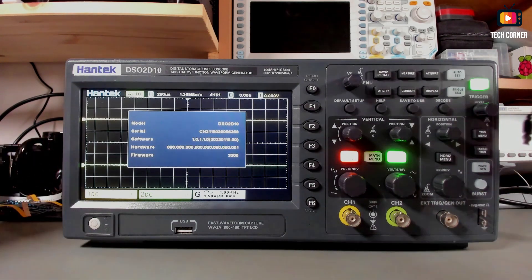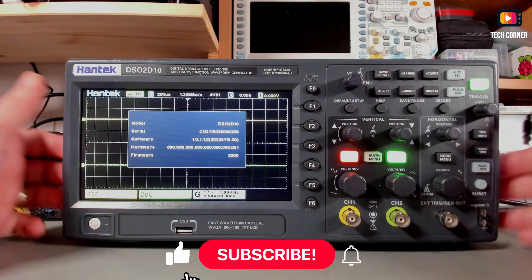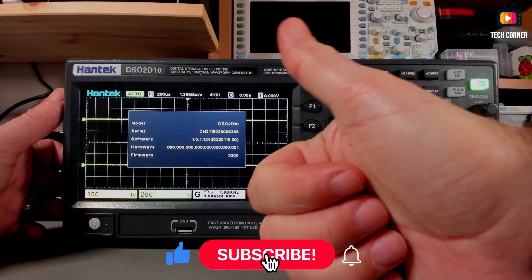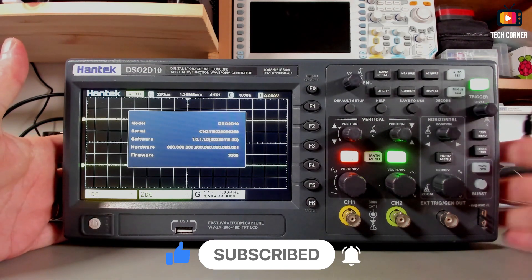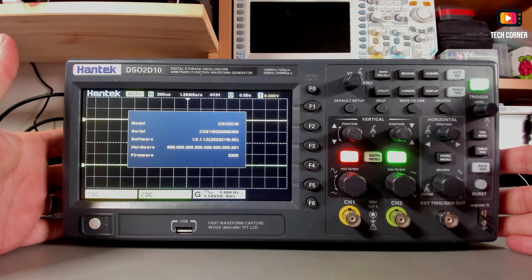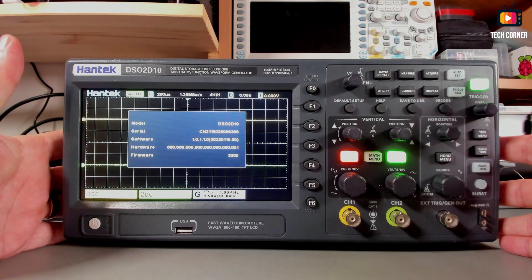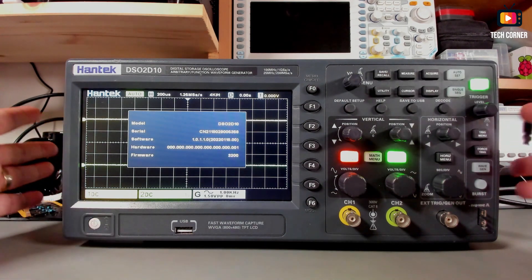If you in any way found this video useful, don't forget to please give a thumbs up. And if you haven't already, please subscribe — and if you do, don't forget to hit that bell so you can be the first to be notified whenever I post a new video. Stay safe, and I hope to see you in my next video.